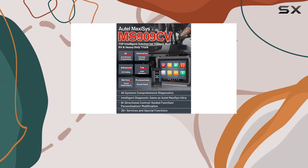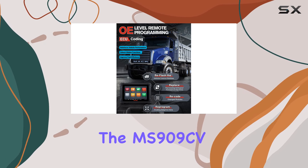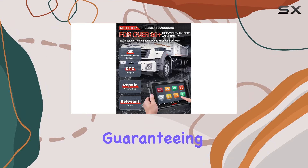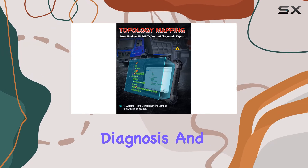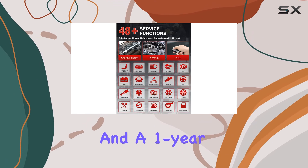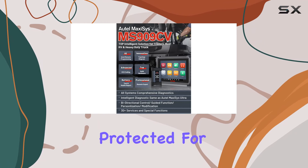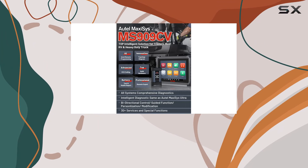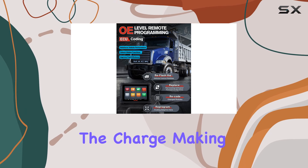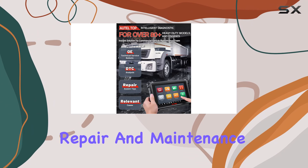The MS909CV supports both 24V and 12V automotives, making it versatile for various applications in the heavy-duty truck realm. In terms of coverage, the MS909CV works on 80-plus commercial vehicle brands and engines, guaranteeing comprehensive diagnosis and services. With one-year free updates and a one-year warranty, Autel ensures your investment stays up-to-date and protected. For truck diagnostics that go beyond the basics, the Autel Maxisys MS909CV is leading the charge, making it a must-have for any serious heavy truck repair and maintenance workshop.